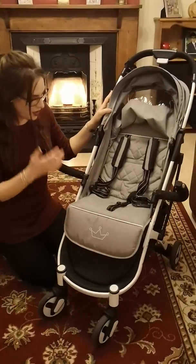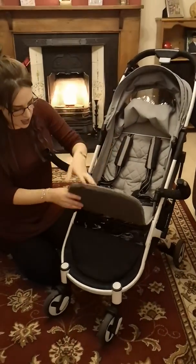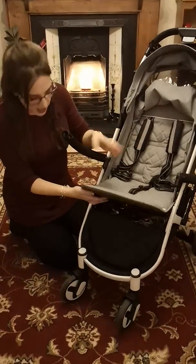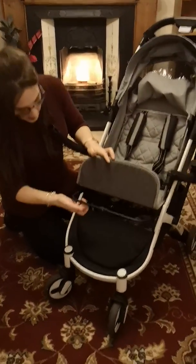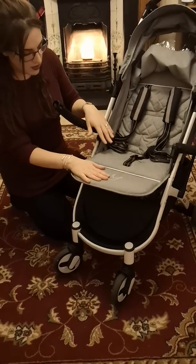I like the little crown detailing — that's really cute — and grey is really in fashion at the moment, so it just looks good for girls and boys. Under here there's a little pull-out lever to put it up flat, which is really good if they're having a nap or they've got little legs and you don't want them dangling yet.